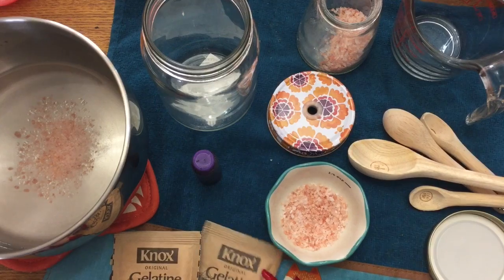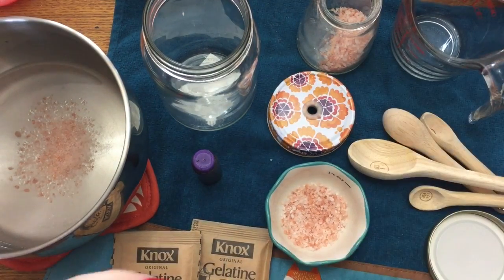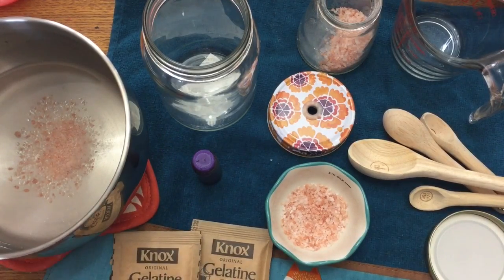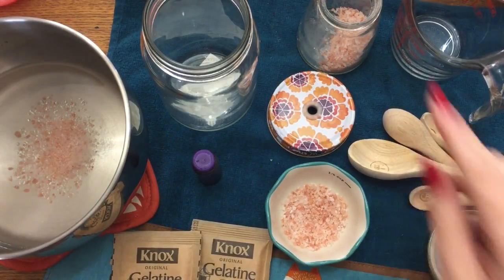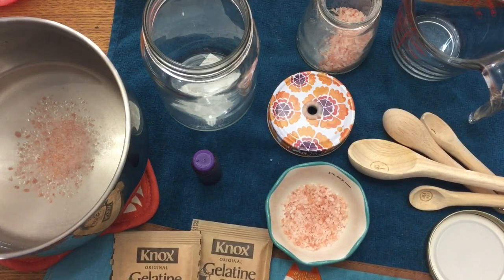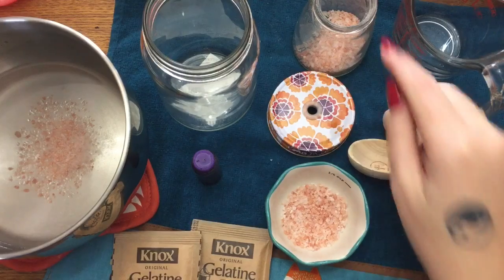To get started, you're going to need three-fourths cup of water — you'll use one cup total, but you're heating up three-fourths cup first. You're also going to need a tablespoon of salt — any kind you have at home. I only use Himalayan pink salt, but just whatever you have on hand is fine.